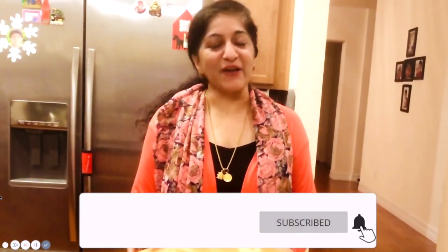Hello friends, welcome to Jyoti Tandon's Kitchen. Today on a special request, I'm showing you how to make aloo parathas. I hope you enjoy the recipe. Let's get started.